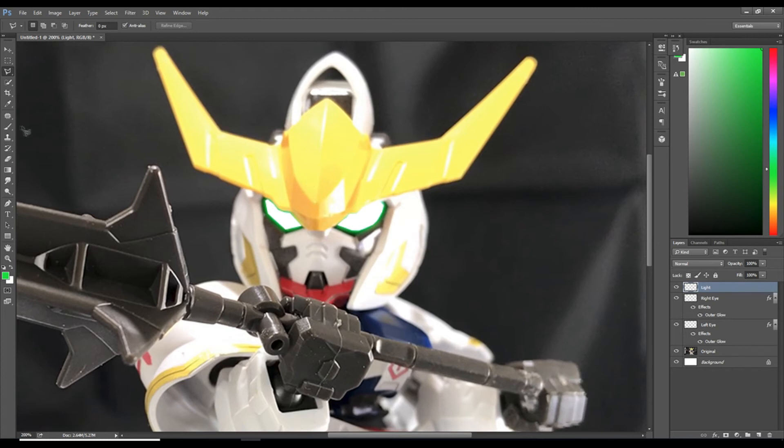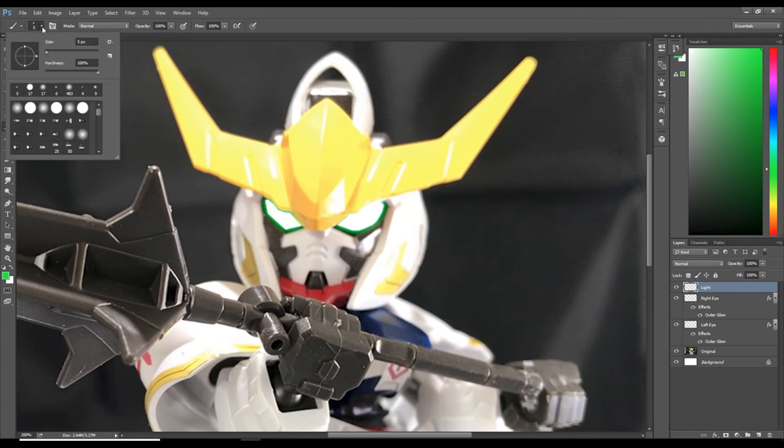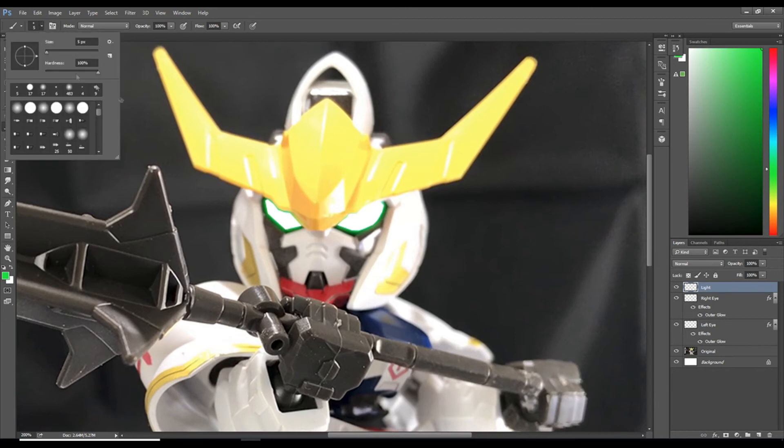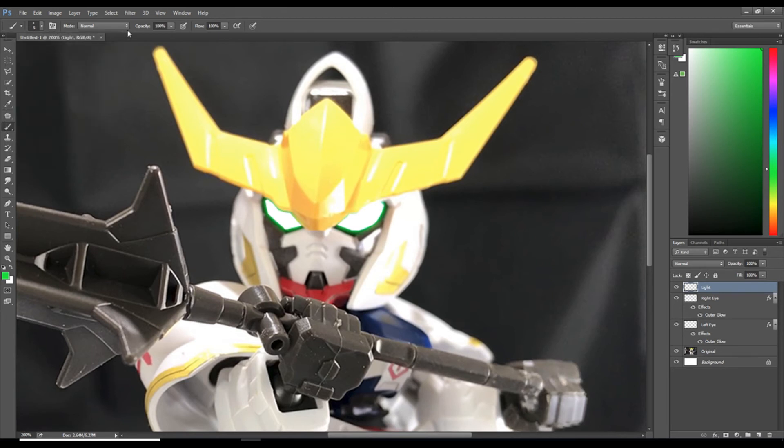Go back to the left side toolbar and select the brush tool. Select your size by coming up to the top left — for me it's about 5. You want hardness to be 100, mode to be normal, and opacity to be 100%.